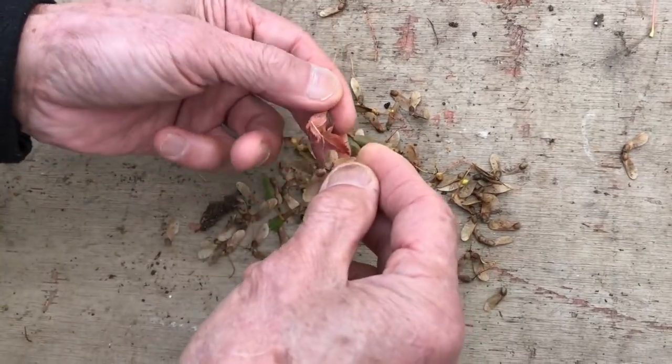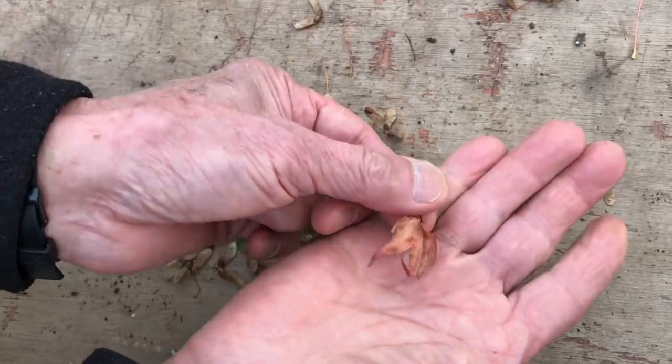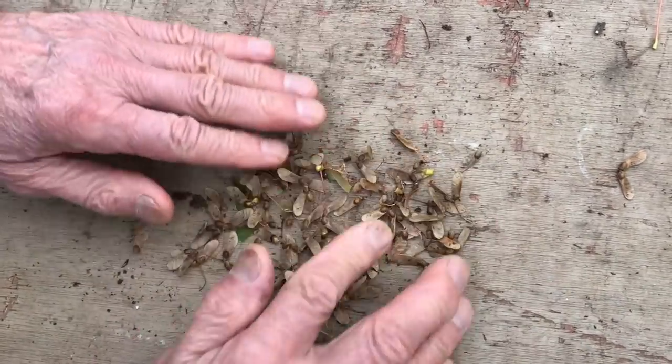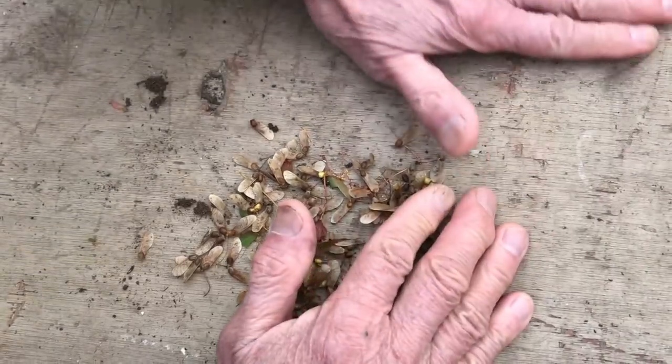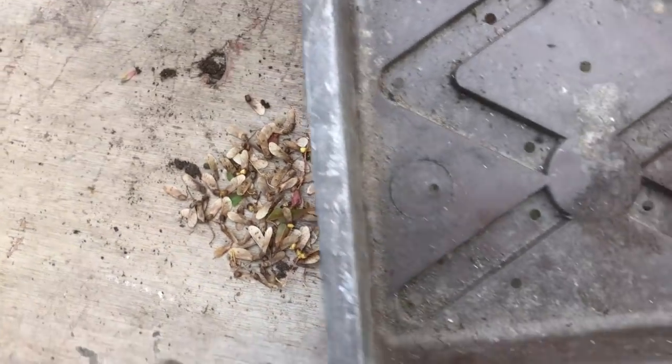This particular maple is called the small-leaf maple because the leaves are very, very small, and the seeds are also very small. I would say there are a couple of hundred seeds there, so we can get a couple of hundred plants. And now we will prepare the compost.